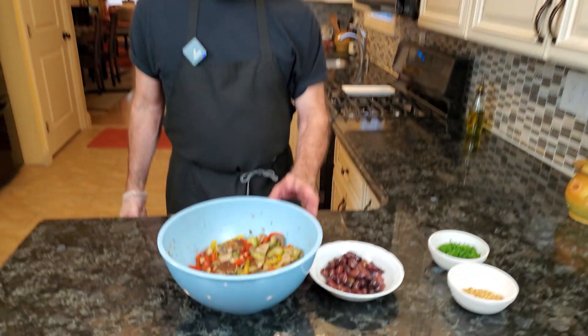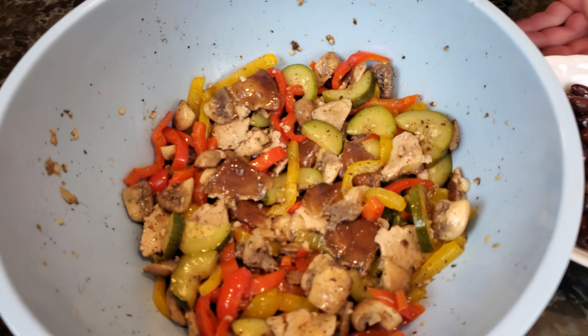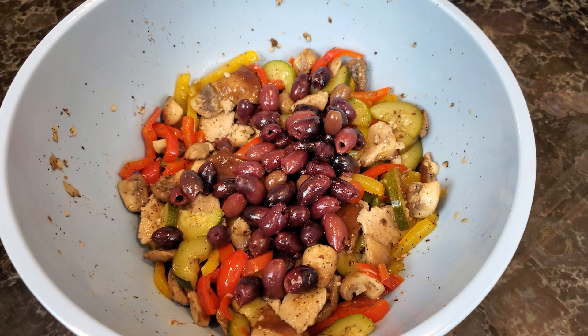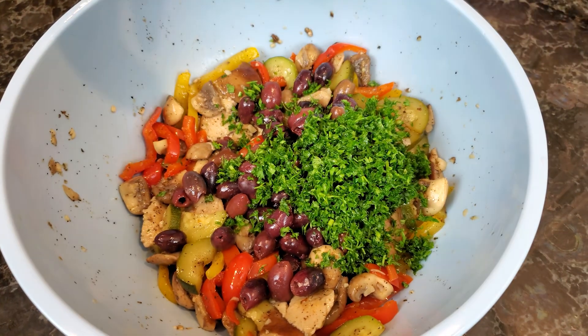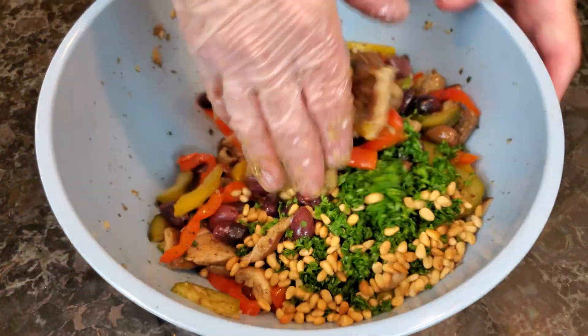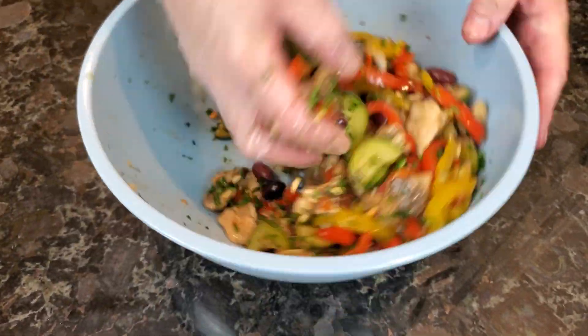Our marinated mushroom salad is now cool. We're going to add some black Kalamata olives that are pitted, a little bit of parsley mostly for color, and some pine nuts for crunch. Give it a nice toss, and I'm going to put this in a bowl and show you what it looks like.